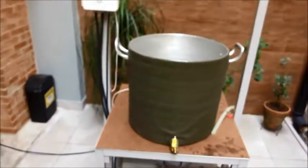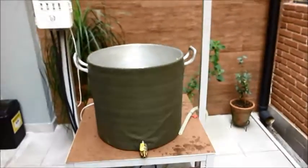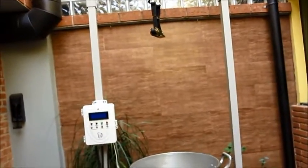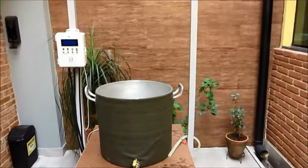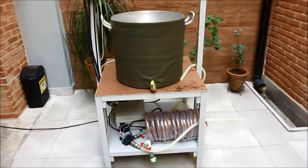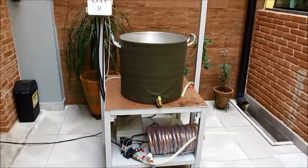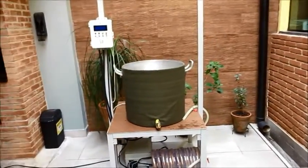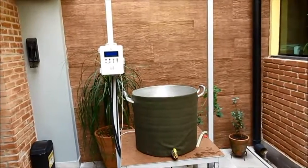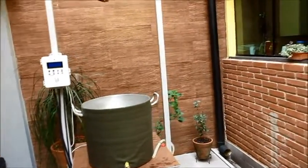Bom galera, bom dia. Vou mostrar um pouco do que a gente fez, porque tem muita gente fazendo cerveja e o pessoal reclama de falta de espaço. Pensamos em montar um negócio que seja um espaço reduzido, eficiente, atenda as necessidades da galera cervejeira e relativamente barato em relação ao que tem no mercado. Fora o sistema de três panelas convencional, esse aqui eu acho que é um custo-benefício campeão.